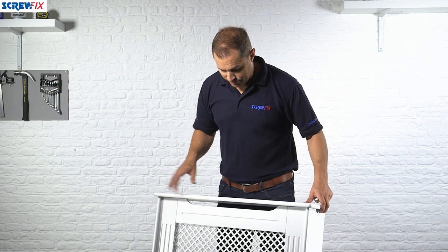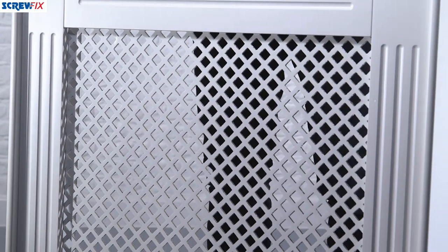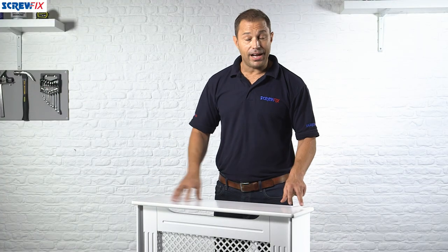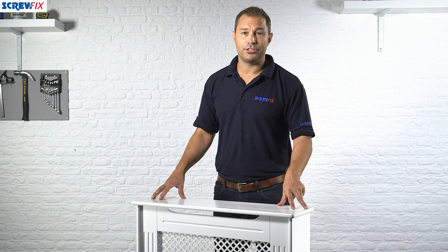As you can see, the front has a nice diamond grid pattern on it and the whole thing is already pre-finished in white, so no further painting is required. It's a very fast, clean, decorative looking solution and I'm sure it's going to be just the job for your home.